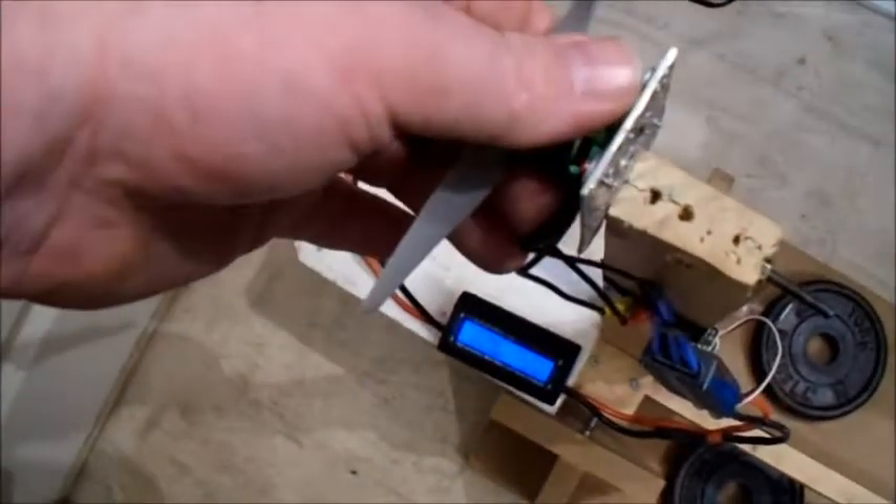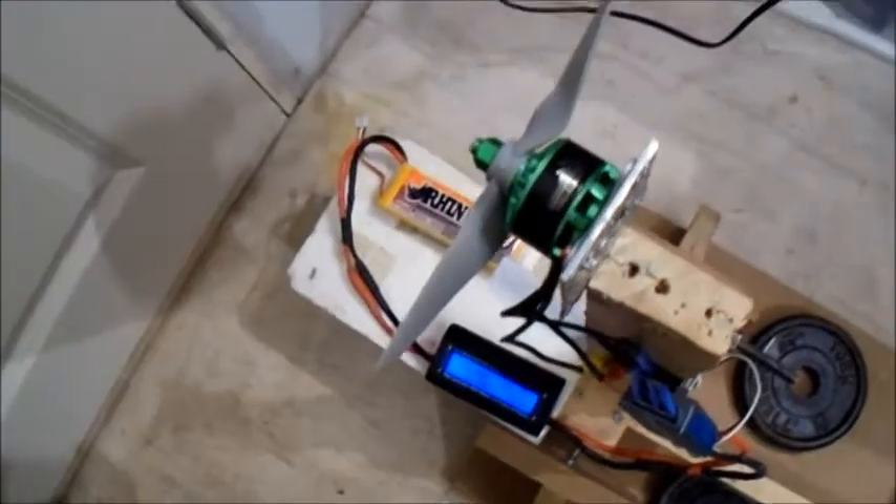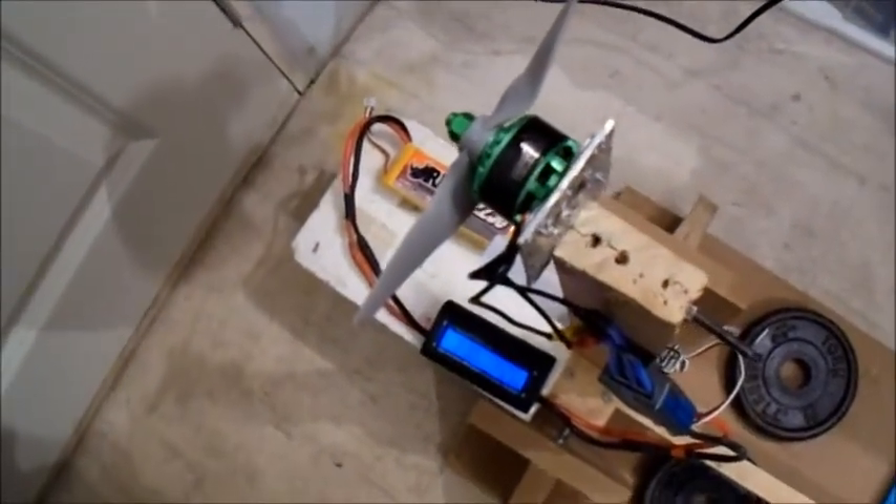So that's pretty much half of what this motor can take. Let's give it a try on the 4S pack.